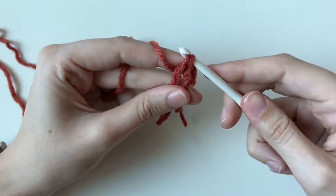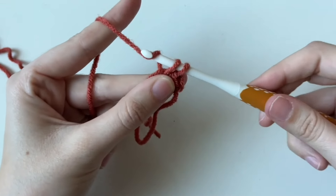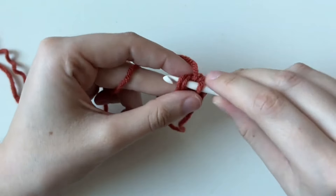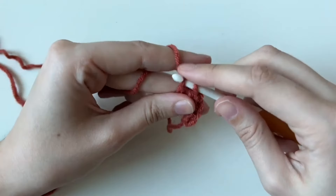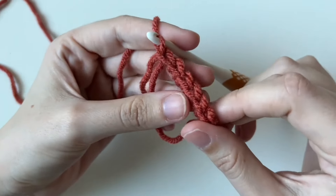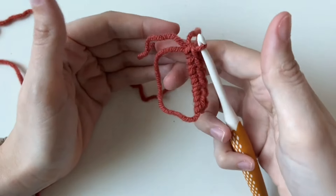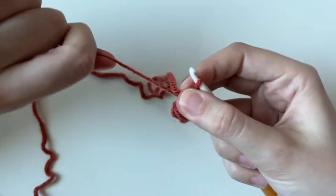Continue making single crochets — yarning over, pulling through to get two loops, then yarn over and pull through again. Something to get used to in crocheting is that movement of the hook: up and down. Once you master that, crochet gets a lot easier. Feel free to pause the video. After your sixth stitch, you'll see little V's — each little V is a stitch. Count one, two, three, four, five, six. Then pinch and pull it tight — now you actually have a circle. Awesome!